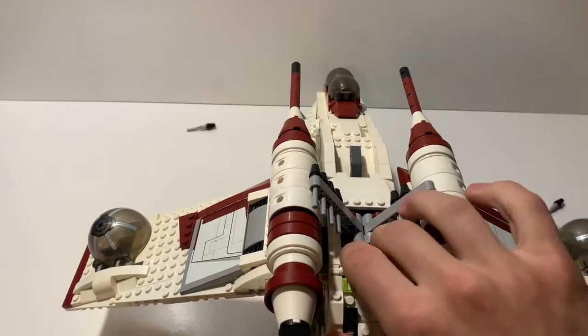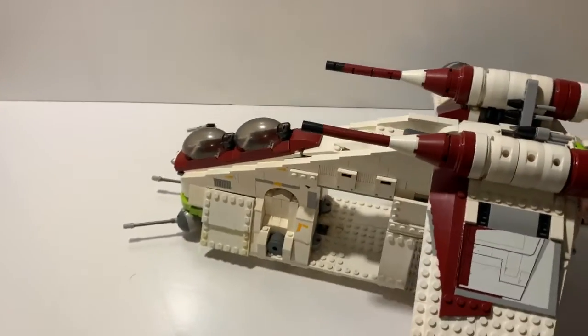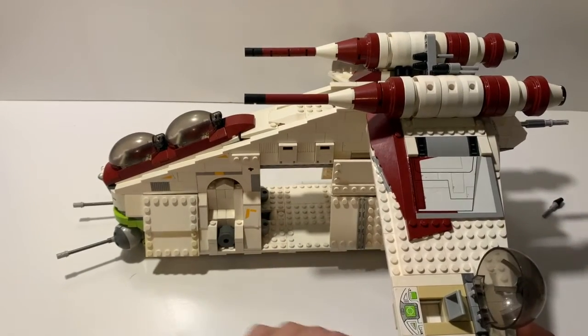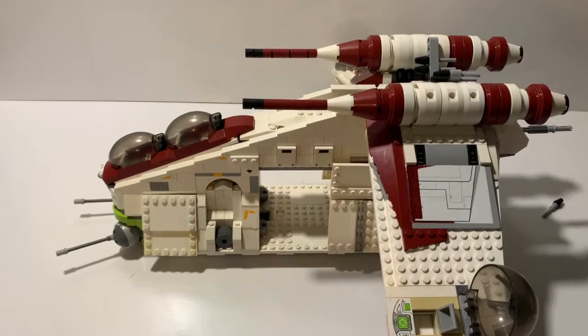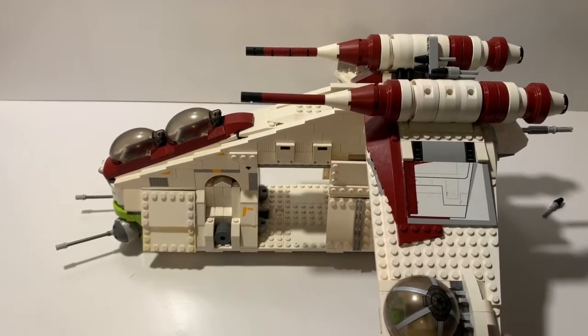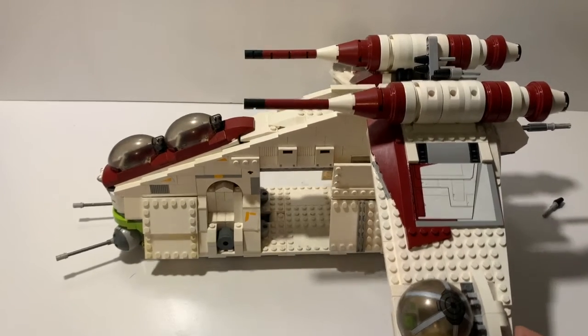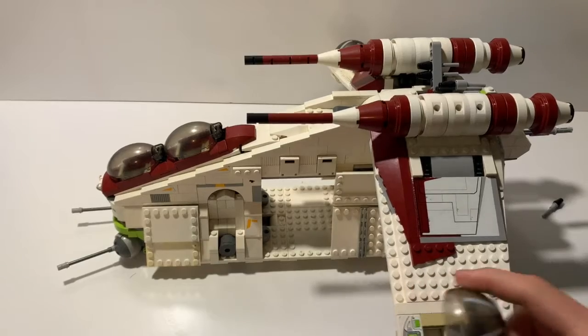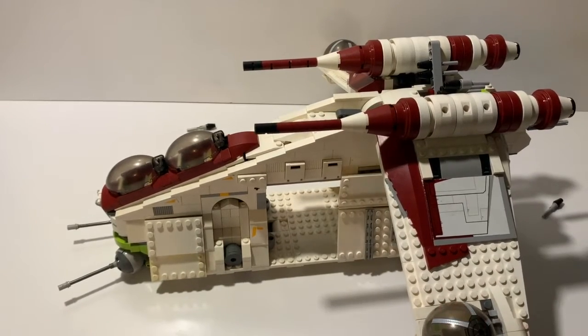Moving around to the side, we have these ball turrets which you can fit a minifigure inside. However, in canon and in the Clone Wars series these are not manned by anybody — this is just a playability feature included in the set.